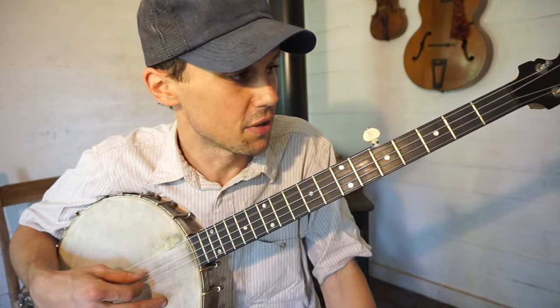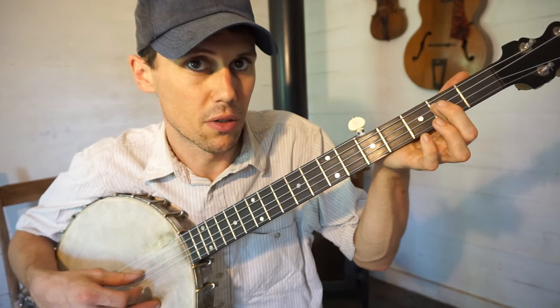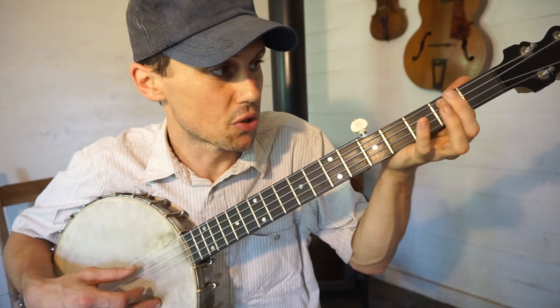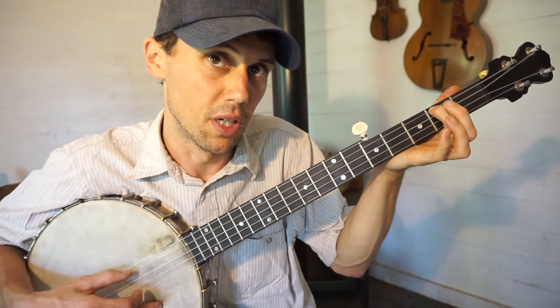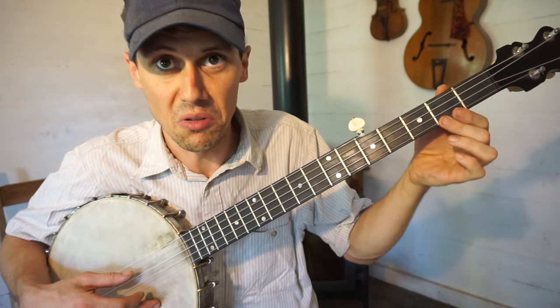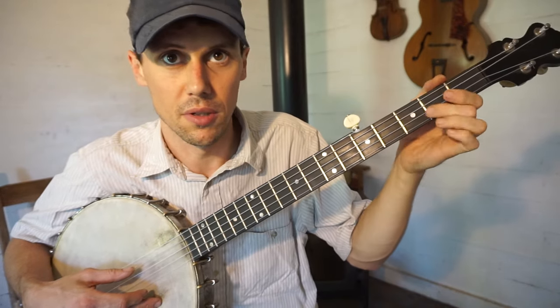After that F shape, I went to the second string open, then back to the third string closed, then the third string open, then the bass string closed, and then the bass string open. Most of this song is real notey, but it's just going back and forth on the second fret, mostly.